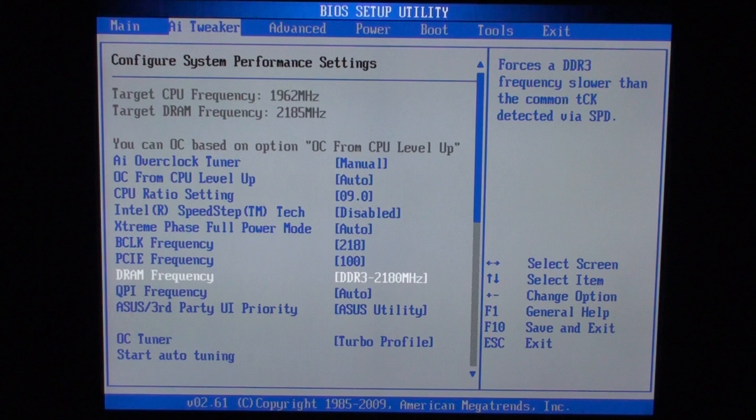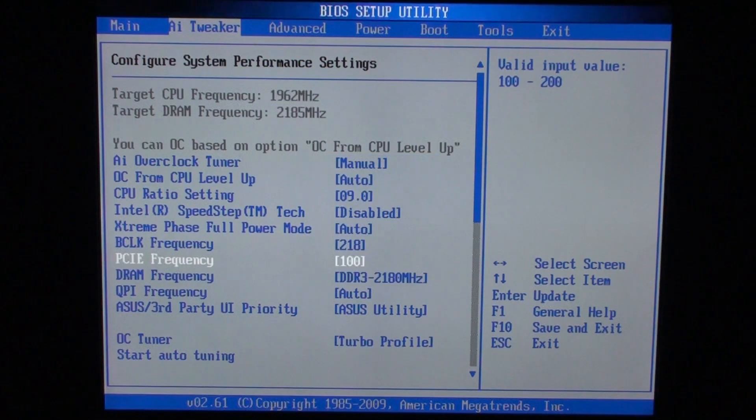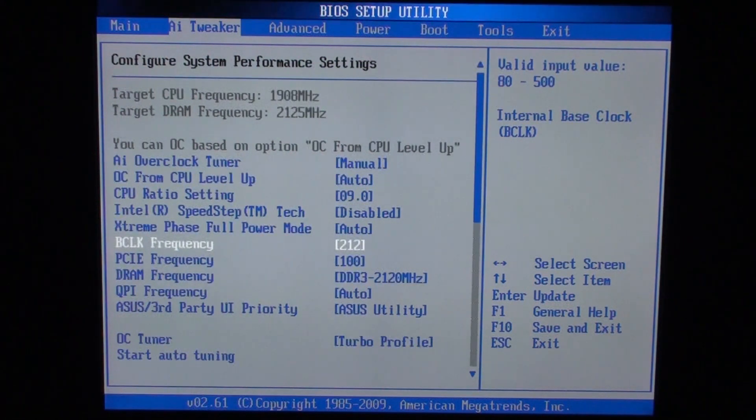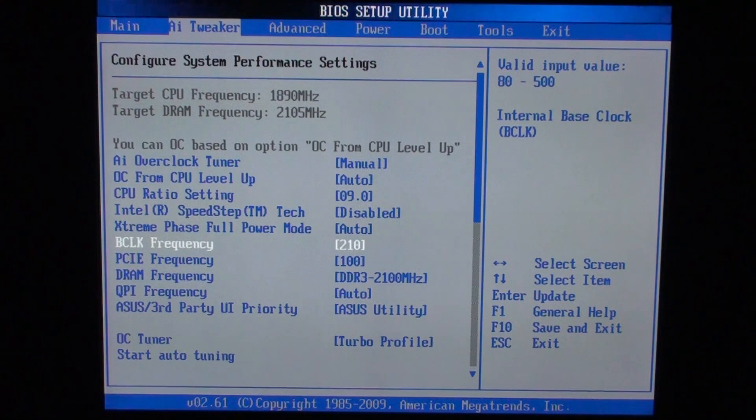I was able to boot my PC at 2180MHz, but after a minute of stability testing an error occurred. I could lower the RAM multiplier to 8 and get 1744MHz, but in my experience that's too slow and would bottleneck performance. So instead I decreased BCLK frequency, and after some testing I found that 2100MHz is the highest stable frequency for my RAM — achieved by setting BCLK to 210MHz and the RAM multiplier to 10.